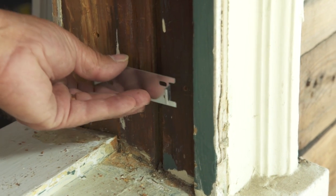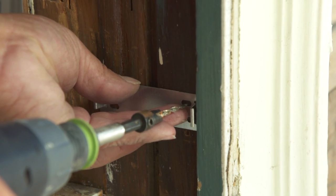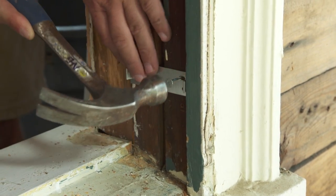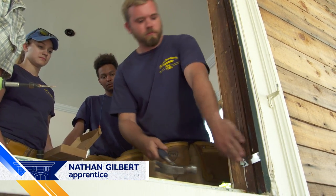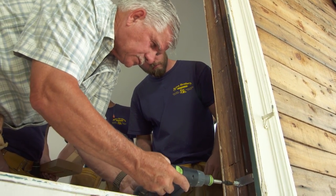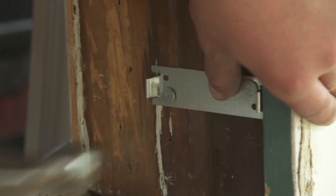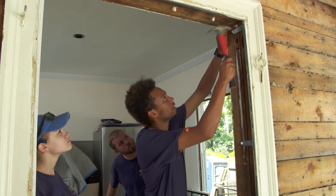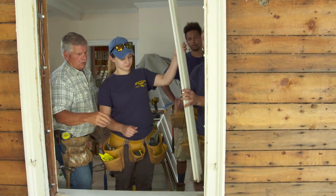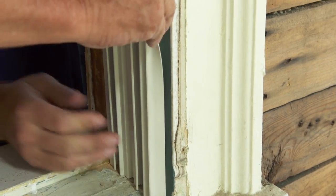We're installing five clips on each side. Push the clip tight to the back of the casing, move it in slightly, and pre-drill to start a hole. Drive one nail at the top and one more in the center of the slot, so we can adjust it in and out. Don't drive the nail too tight — just bottom it out. Now we're ready to install the vinyl liner. Make sure the weather stripping is out on top of the edge of the casing, slide it in, hold the stripping out, push it right in, and snap it to the back.